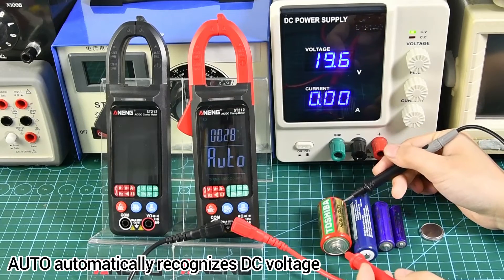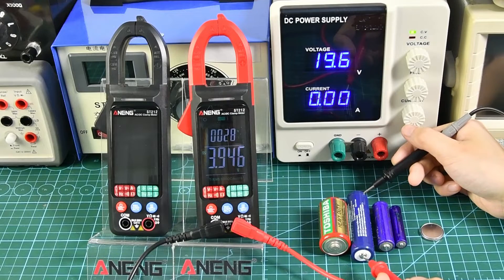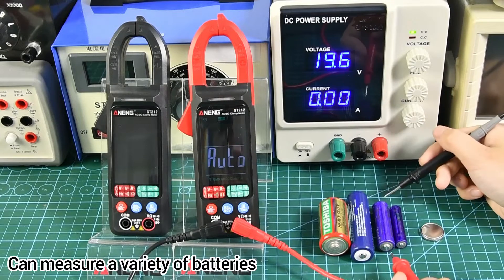It automatically recognizes DC voltage and can measure a variety of batteries.